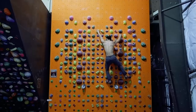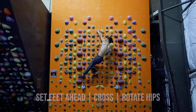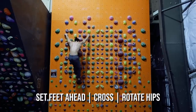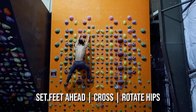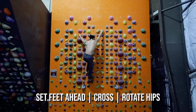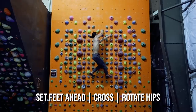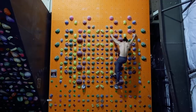The key points to executing a cross comfortably include setting the feet ahead and rotating the hips. When we lead with the feet, we are preemptively establishing our base of support for the finished position. Once our feet are set ahead of us, we can pivot off both toes to accompany the rotation of our hips. Notice that I keep all my points of contact when I do this to minimize any swing. The cross move can be done either overhand or underhand.